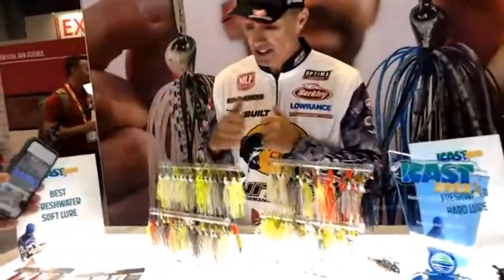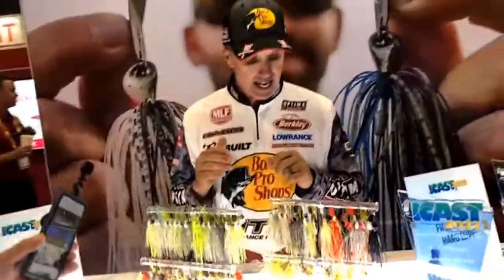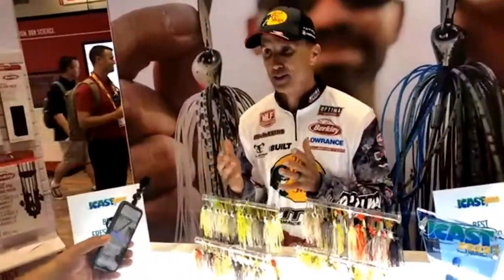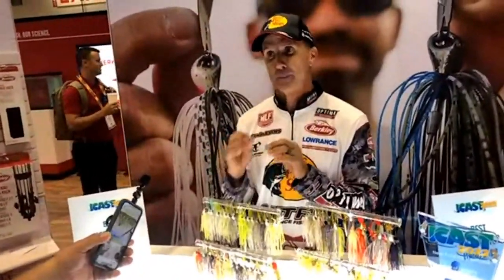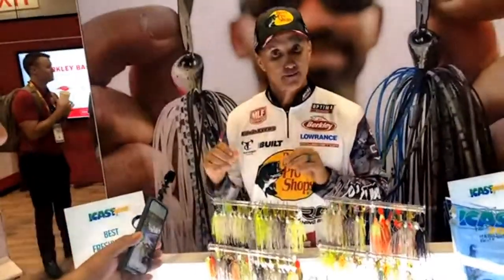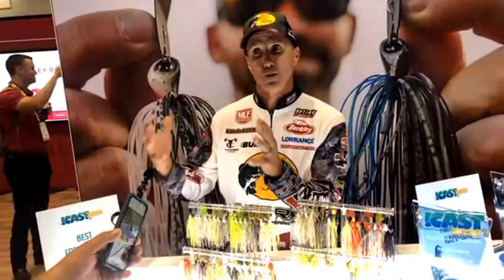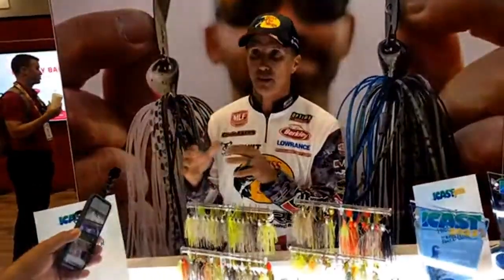We worked on this new spinnerbait for three years. The blade is completely unique to Berkeley — we went through many many variations back and forth to get it right.